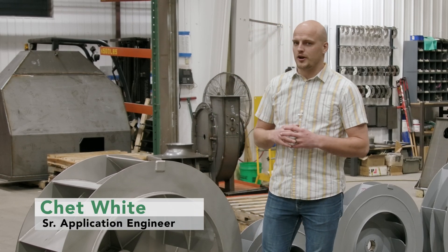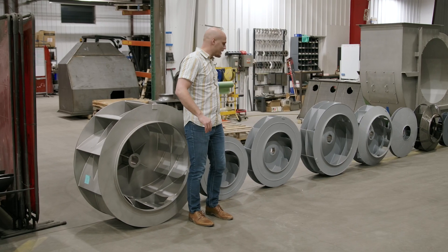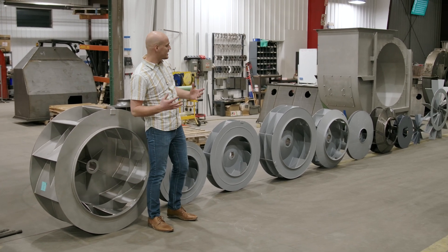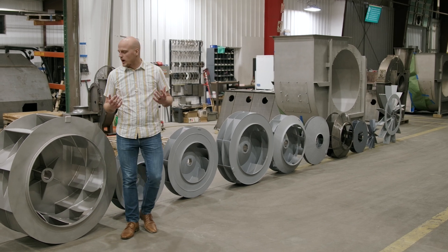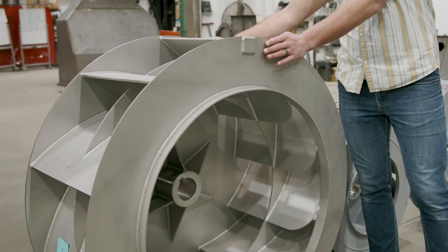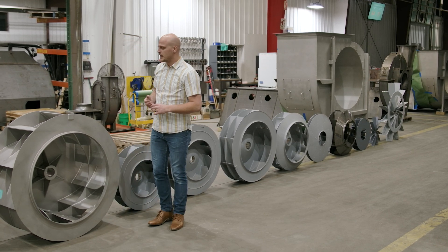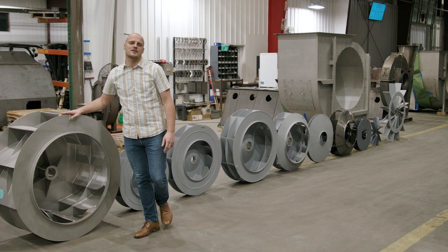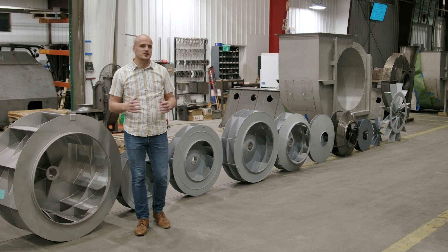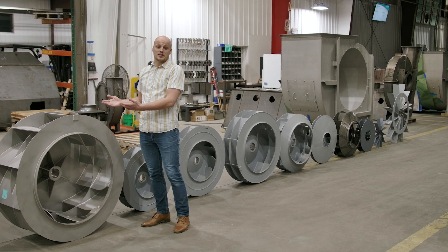One of the great things about working at AirPro is getting to see a ton of different applications — we get to build wheels like this and all of these. These fans are going into active projects right now, and they're all very different. In this video we seek to answer why you'd choose one type over another. They are laid out in order of efficiency: the high-efficiency types are on one side, the lowest efficiency on the other.